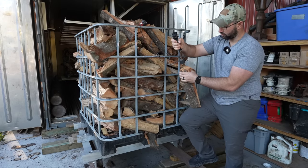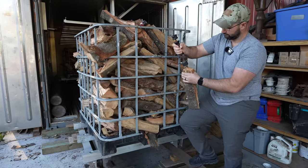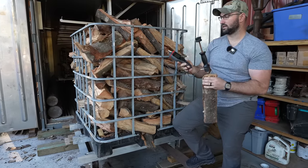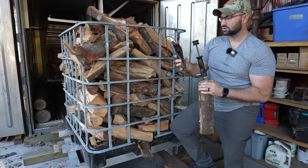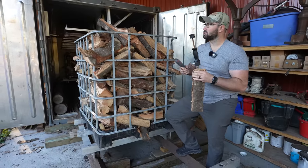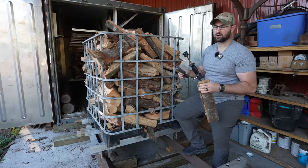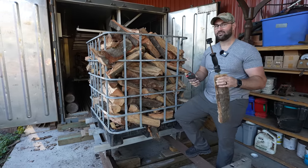Now that that's driven into the wood, it tells me the moisture content — and this piece of wood being in there for five days is at 12.2% moisture content. So in five days this Nile L200 Pro took all this firewood from being fresh split — we're talking 40 to 50% moisture content fresh split — and dried it down to 12% in five days.